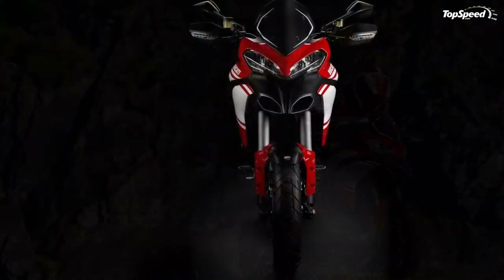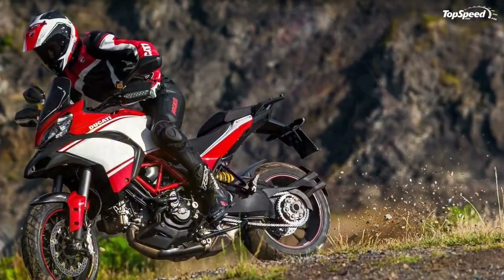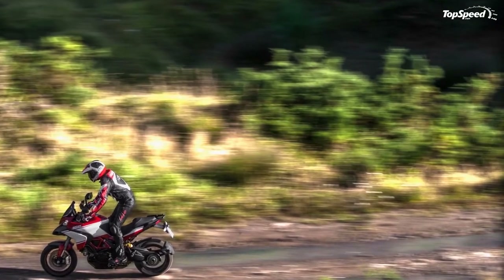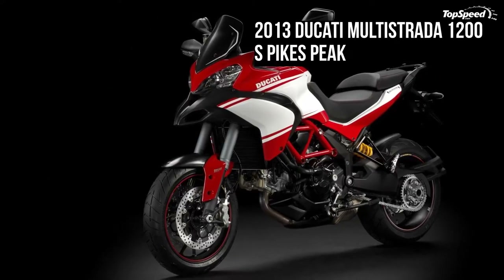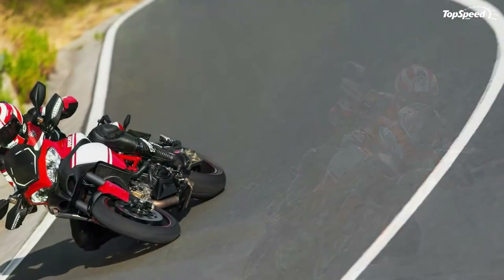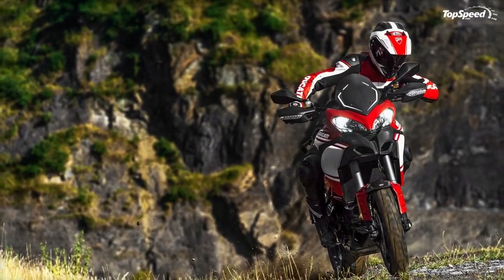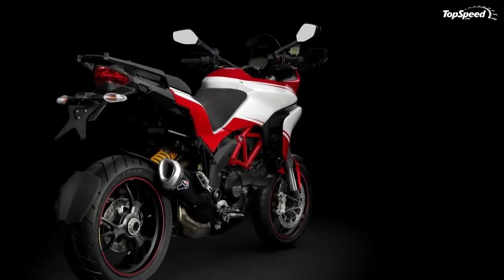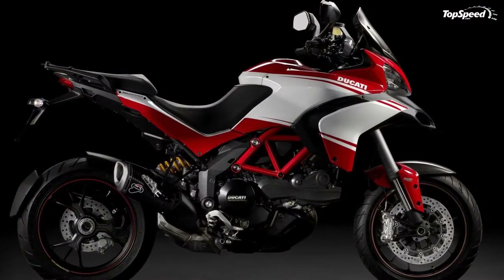Pirelli has been involved in the project since its inception as a technical partner, co-designing the Pirelli Scorpion Trail tires specifically for the 'four bikes in one' concept. The Pirelli Scorpion Trail was the first on/off-road tire in the 190/55 size capable of ensuring unrivaled performance, thanks to a special tread pattern where grooves do not extend to the outer edge, offering improved stability at steep lean angles worthy of a true sports bike and the mileage expected of a tourer. The new Multistrada 1200 is equipped with a rear tire using a new compound with latest-generation components for maximum traction under all weather conditions.